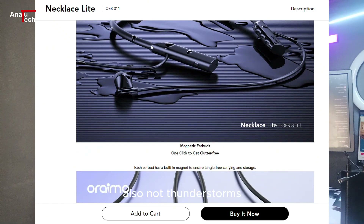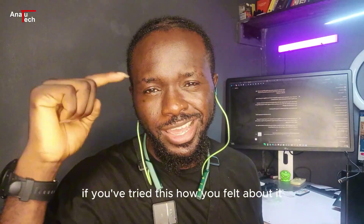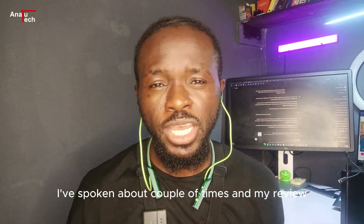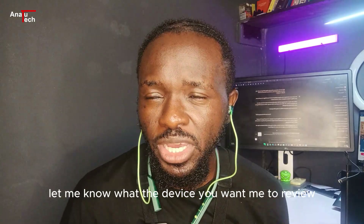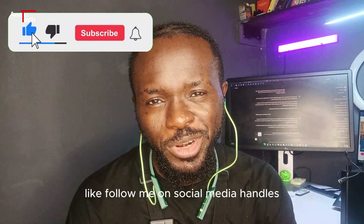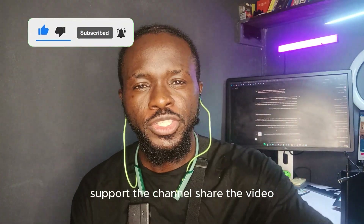Let me know in the comment section if you've tried this, how you felt about it, and if you're considering getting it, what you think about the design. Let me know what other devices you want me to review. I'll see you in the next video — thank you for watching, remember to subscribe, like, follow me on social media, support the channel, and share the video.